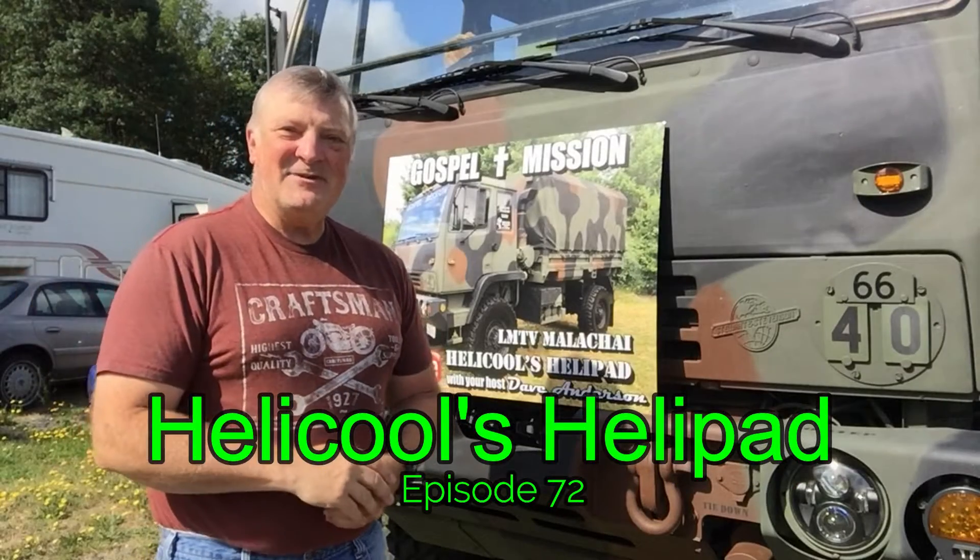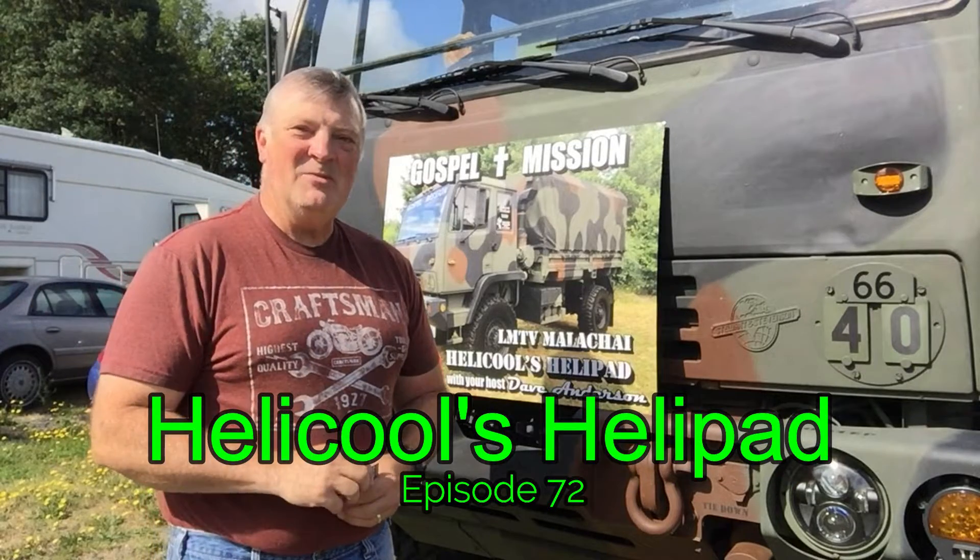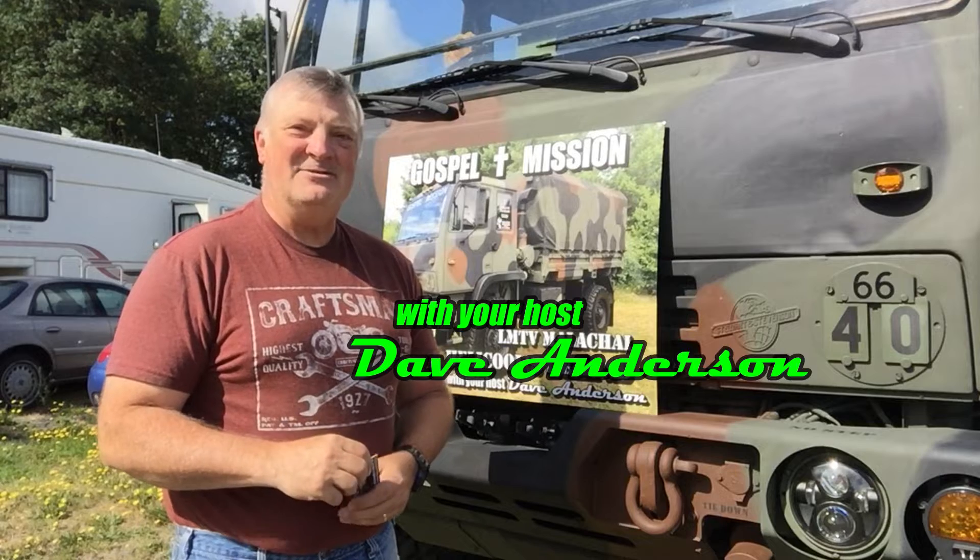Hi guys. Hey, thanks for clicking on this channel. This is Heli Cools Helipad, and I'm your host Dave Anderson.